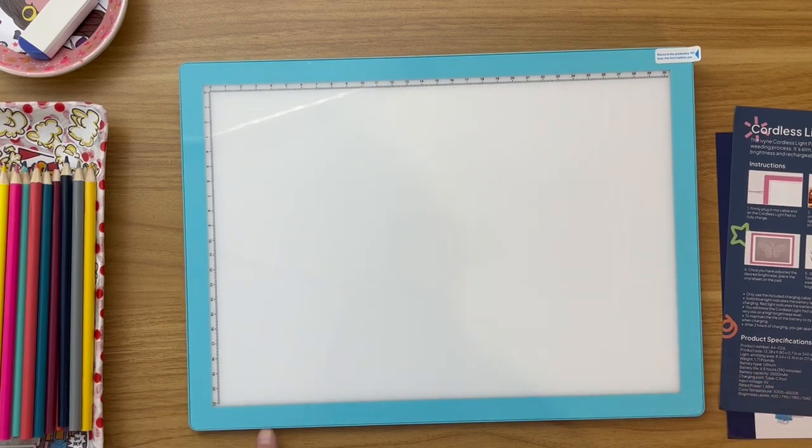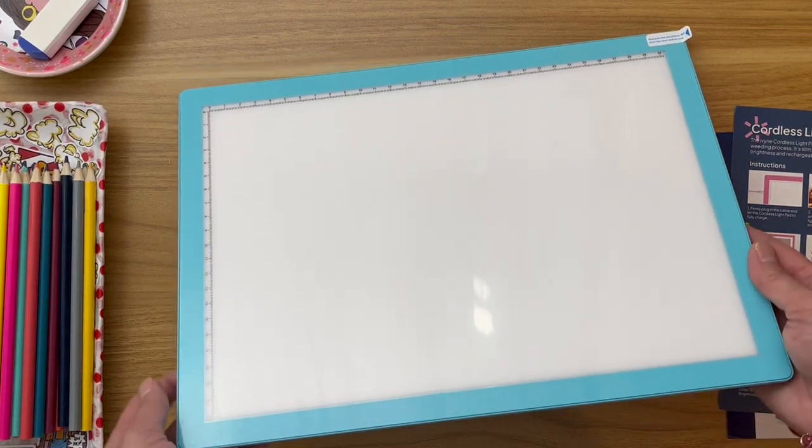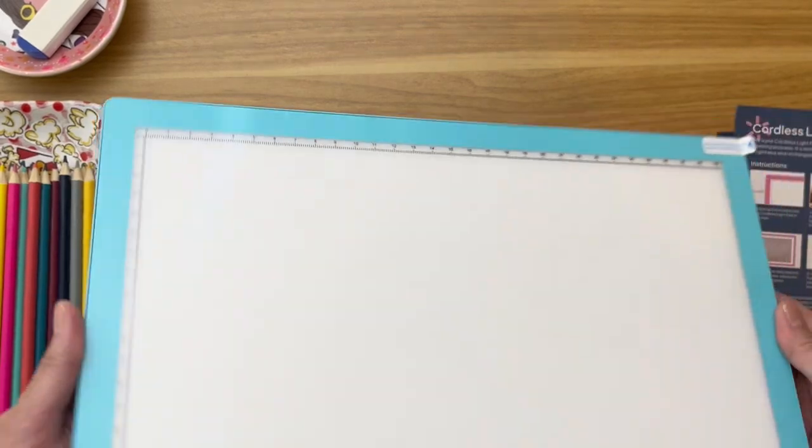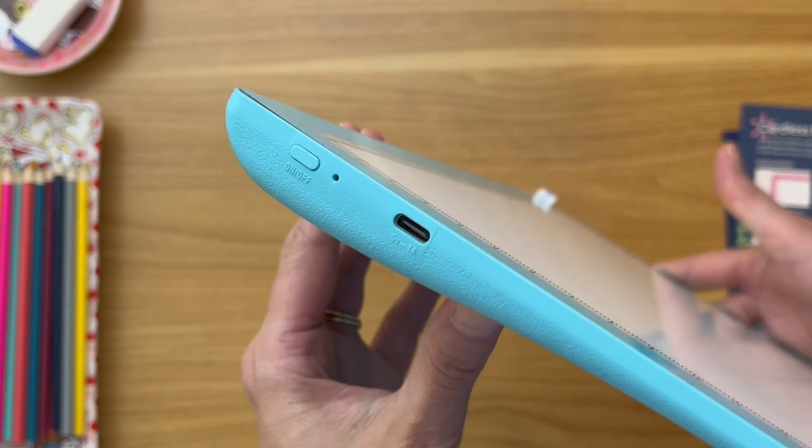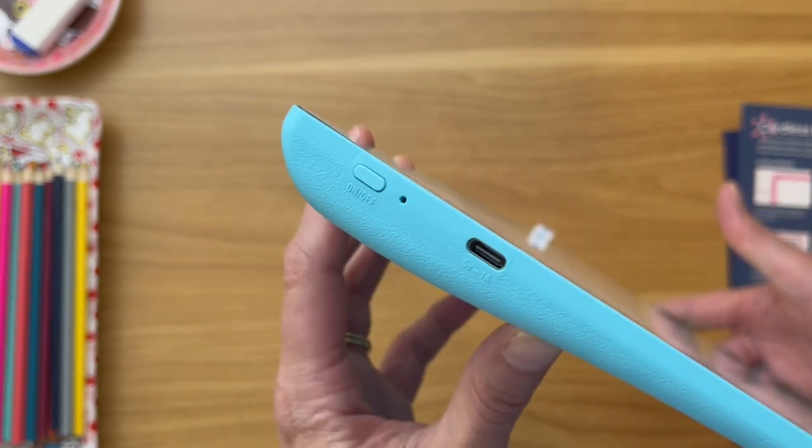I was looking for something that didn't have a cord because they can be so cumbersome, so I wanted to get something that was cordless — and that's why I picked this particular light pad. So if that's something you're thinking you want, I would highly recommend this model.